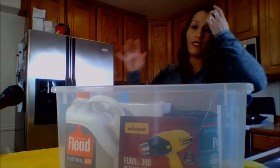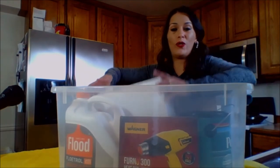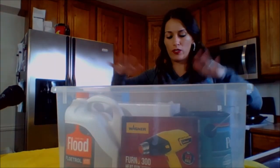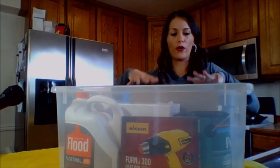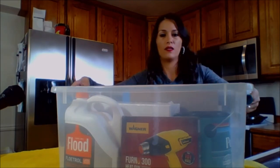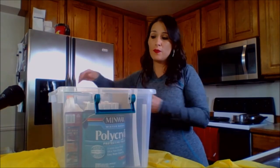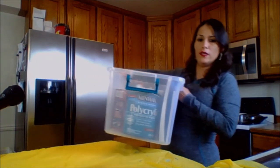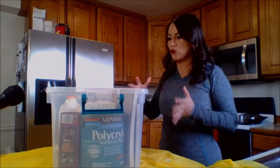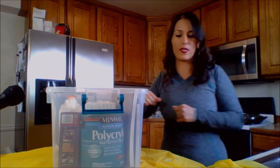Everything fit perfectly. I was even able to put this huge stack of canvas and these big watercolor pads in that box. I just put the cover on it. This will be the heaviest one, but it's still pretty manageable to carry upstairs and downstairs because I can take the other bins separately.